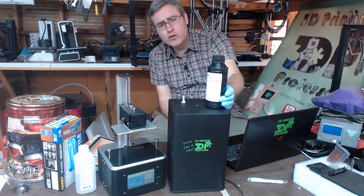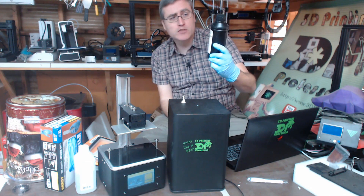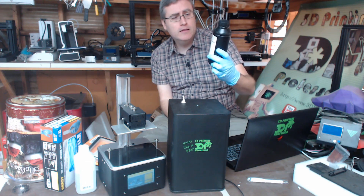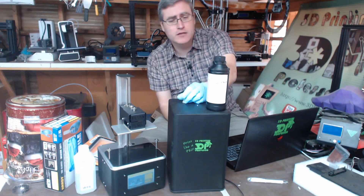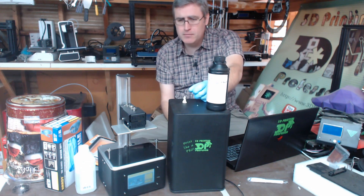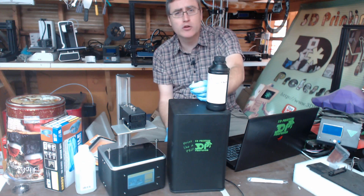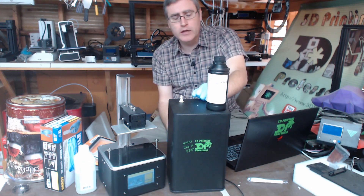I heard that maybe the problem is that this is a water-soluble resin. So if it's a water-soluble resin that they send with it, then yeah, this is the wrong stuff to submerge in water. But maybe some other resins are better for that. And maybe I've been wrong to use isopropyl alcohol on these resins — because if this is a water-soluble resin, I should just wash it off in water and then do the light curing.